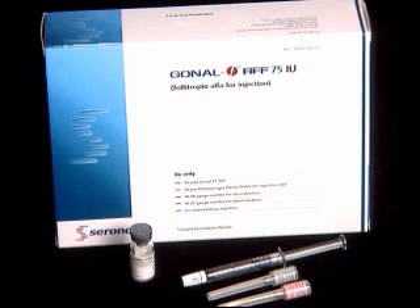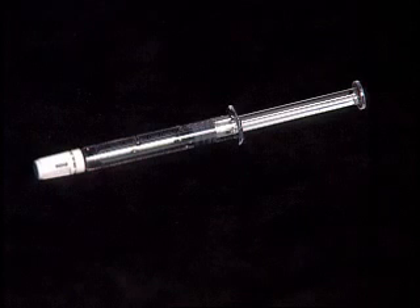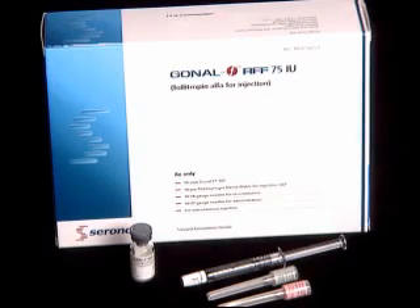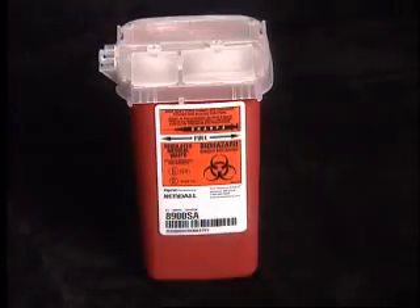The supplies needed are the vial or vials of Gonal-F RFF, depending on your dose. One vial of medication equals 75 International Units. Also needed: one 1cc pre-filled diluent syringe, one 1½-inch pink needle, one ½-inch gray needle — all included with the Gonal-F RFF — plus alcohol wipes, sterile gauze pads, and a sharps container.